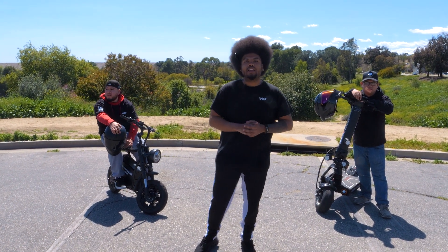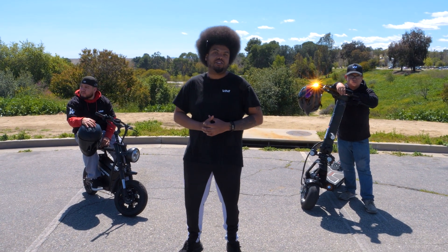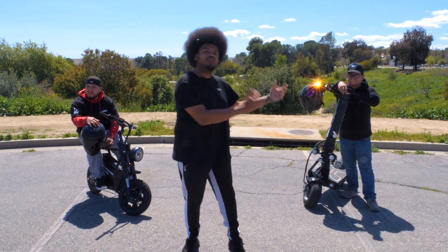What's up board riders? You already know what time it is. I'm Cam and today we're back with another epic showdown between two of the fastest electric scooters in the market. Today we have the e-move Roadrunner Pro against the Dualtron X Limited.